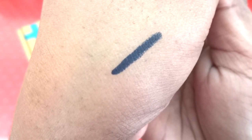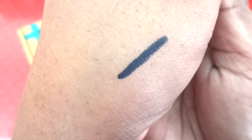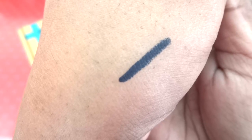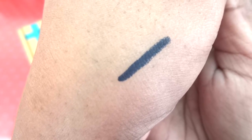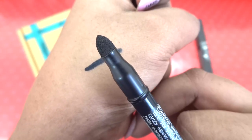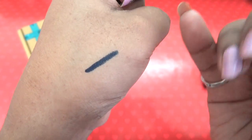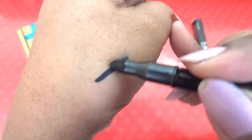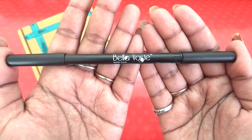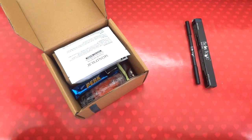It's very creamy in texture — I actually pressed too hard at the start, you have to be very gentle while applying this. It glided so smoothly. It also comes with a smudger, which is also very good quality — you can make a soft smoky look using it. I actually like this product a lot.